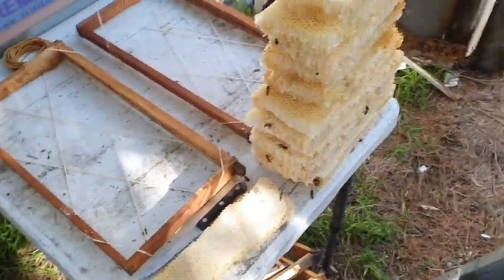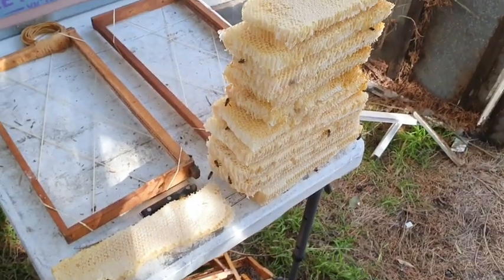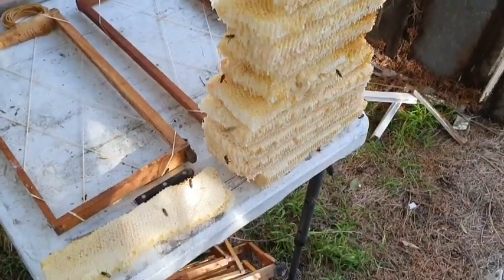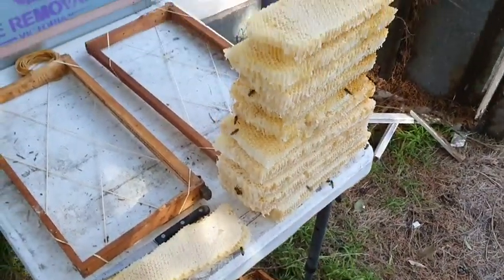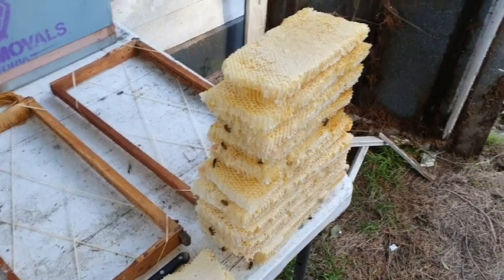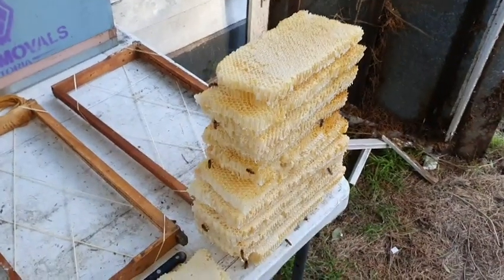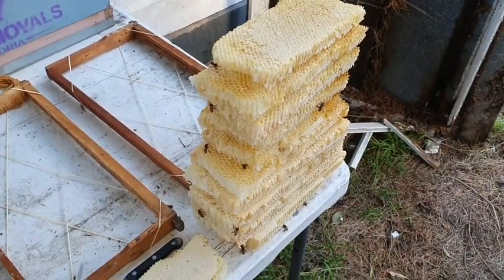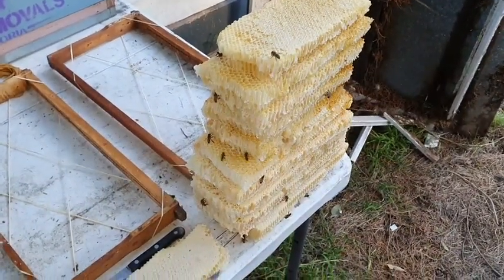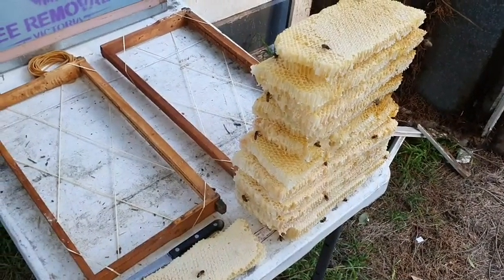We've pulled off the bottom of the hive — the honeycomb. It's all fresh, white, waxy stuff built this season. Possibly a lot of wild canola is also flowing around here, because this is all too fresh to have been from the start of the season, but it's definitely canola honey. I'll frame this up and continue.